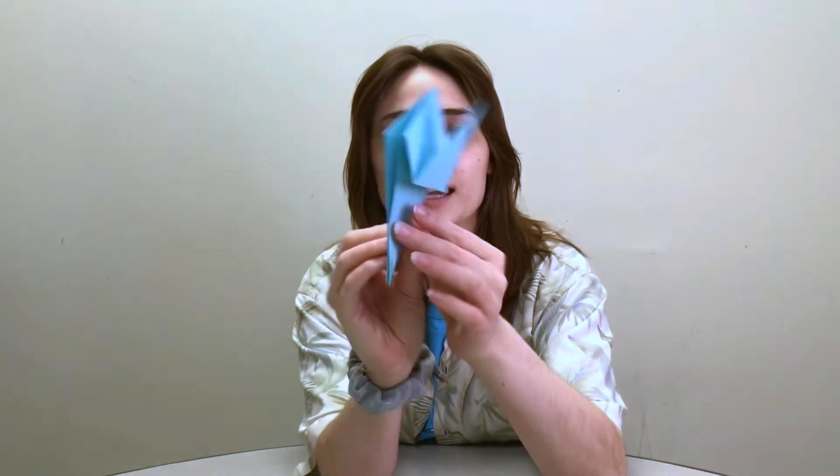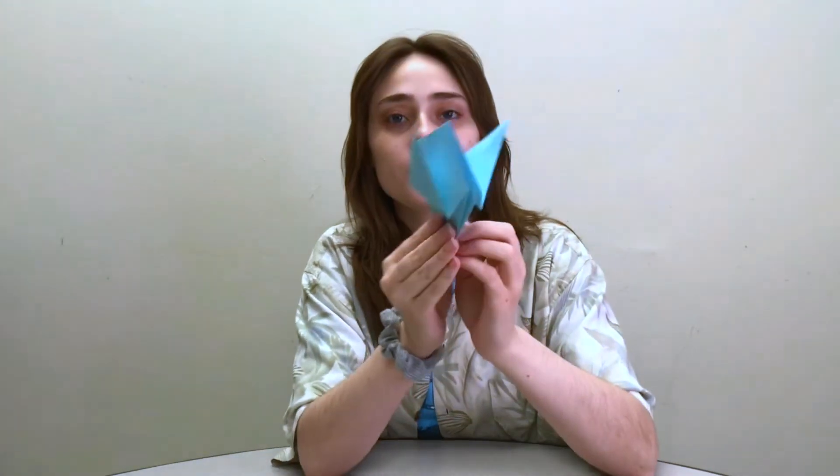Now on both sides it will look like this — both sides will have two flaps to work with. Take one side and one flap and fold it up to the top. I'll show you a closer look: the back stays the same and we just took the flap and folded it up to the top. Now we have this little flap. Flip it over and do the same thing on this side — take the flap, fold it up to the top and fold it in. Now we have two little flaps that we'll keep tucked in.